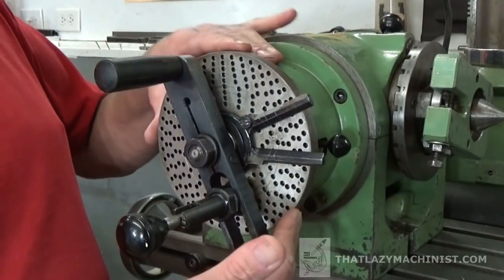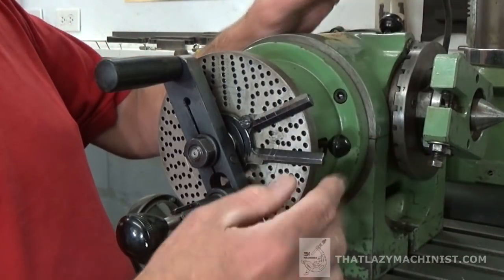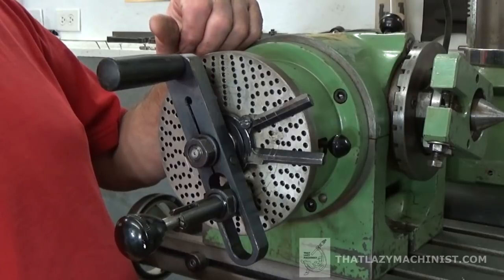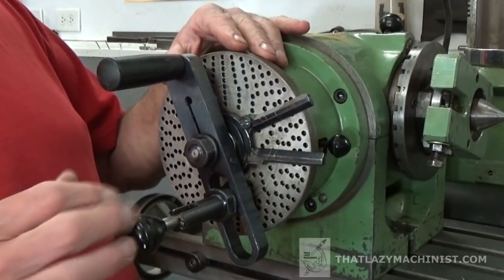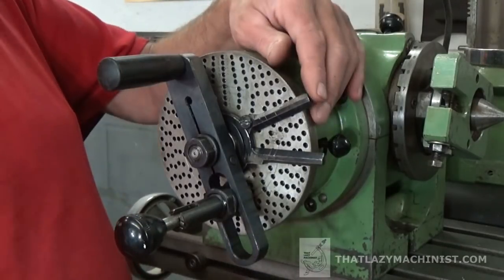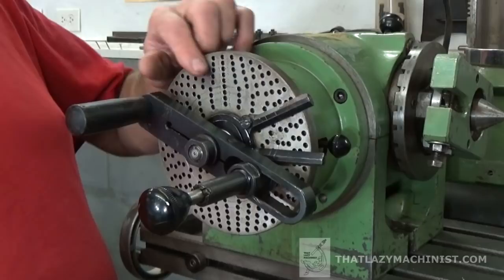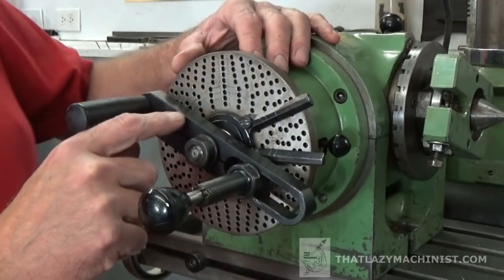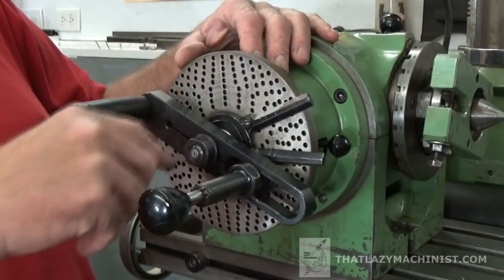Here we have the simple indexing plate. It's very important — there are two ways of using this accessory: either by direct or by simple indexing. Simple indexing gives you a lot more options as far as the number of divisions you can get, but it is a little more complex. For simple indexing, you need an indexing plate with a different number of hole circles. We can see here that we have several different hole circles: 16, 17, 19, 21, 23, 29, and so on.